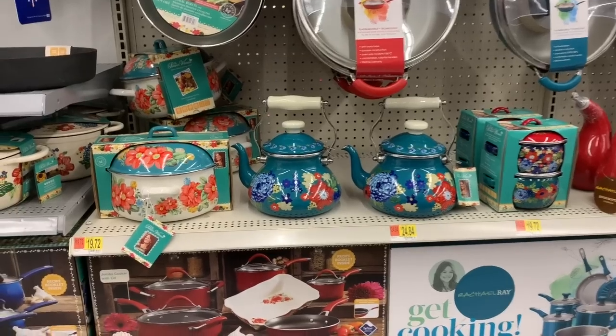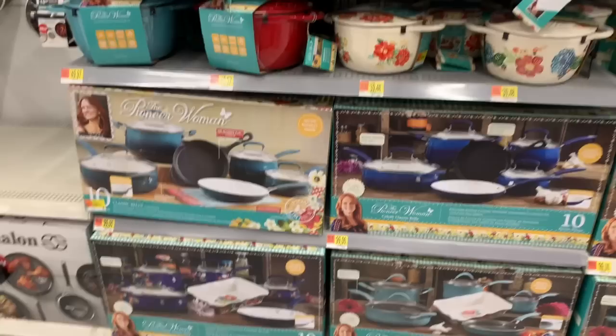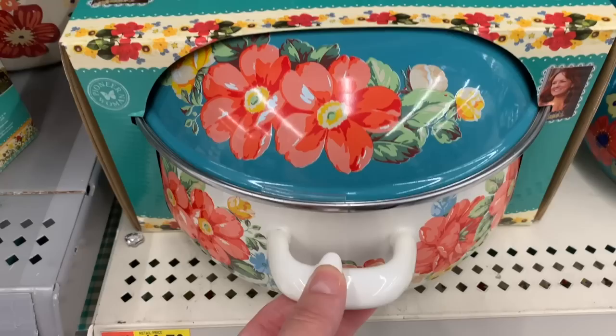What's up YouTube? Mimi here, coming at you from my channel Bunny Birdie Gator. I've been getting a lot of requests to show home items and kitchen items, so I figured we'd start right here. I know you guys really love the Pioneer Woman, and it seems like Walmart has been adding some new pieces. Let's go ahead and start here.